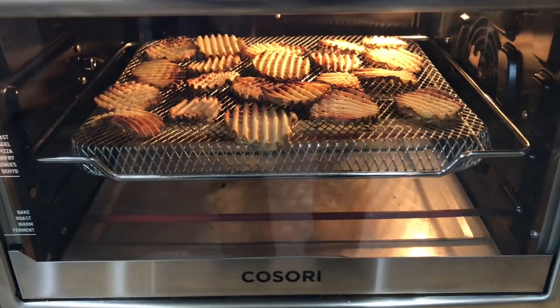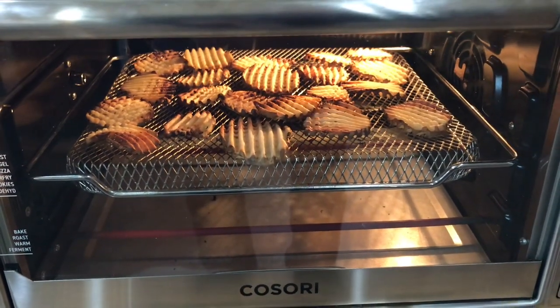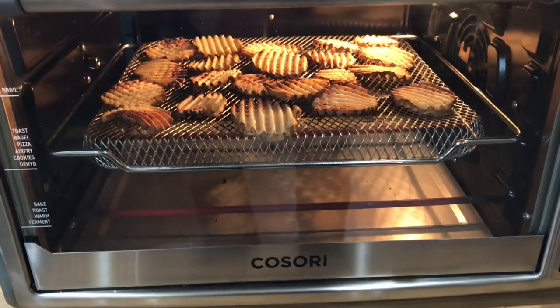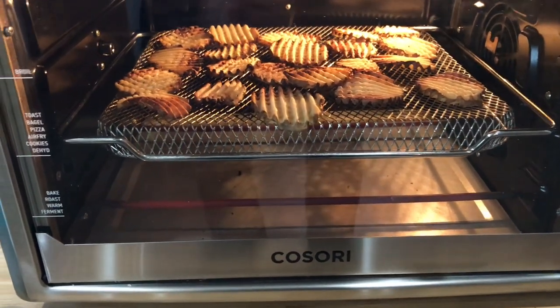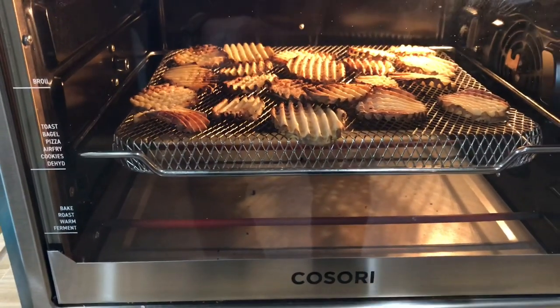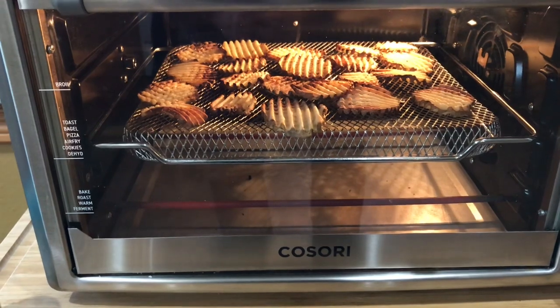Five minutes later — yeah, definitely going with the bake option and using the fan. I already flipped them and these waffle fries are just about done. We'll get a little more brown on the other side and they'll be ready to go — perfect timing because the chicken is just about done too.